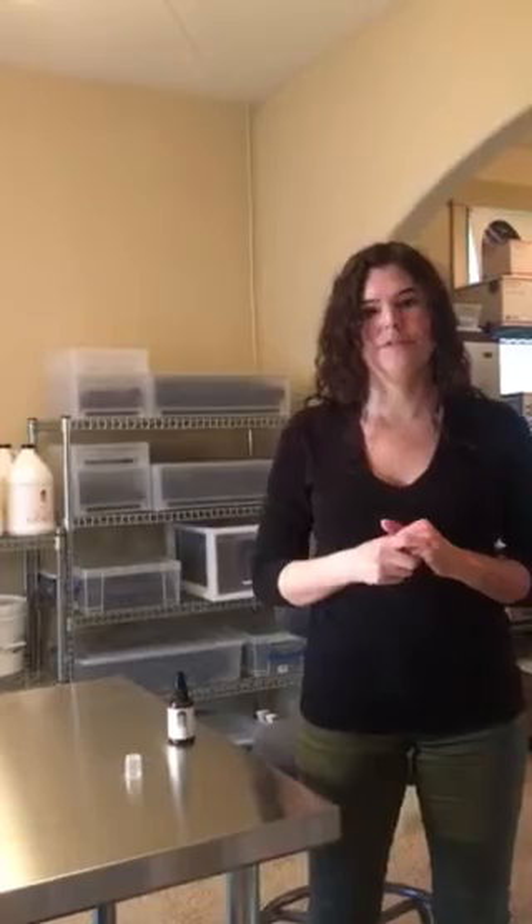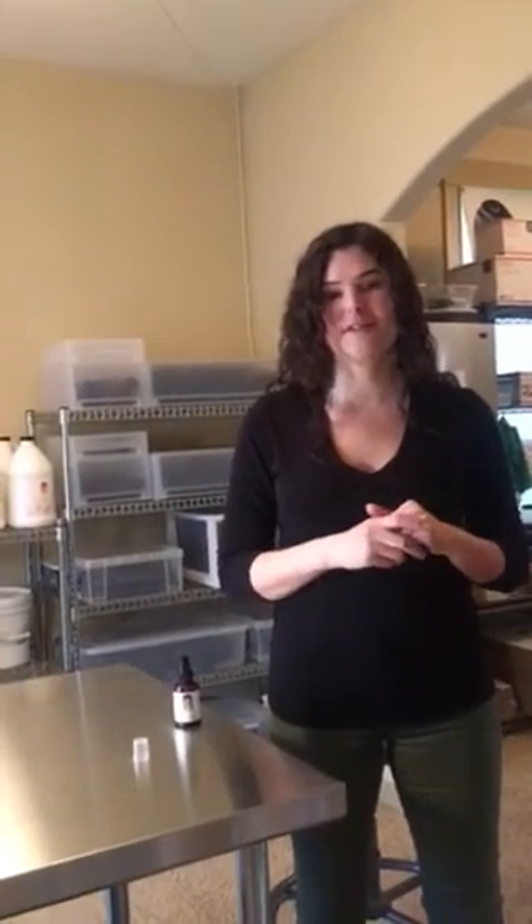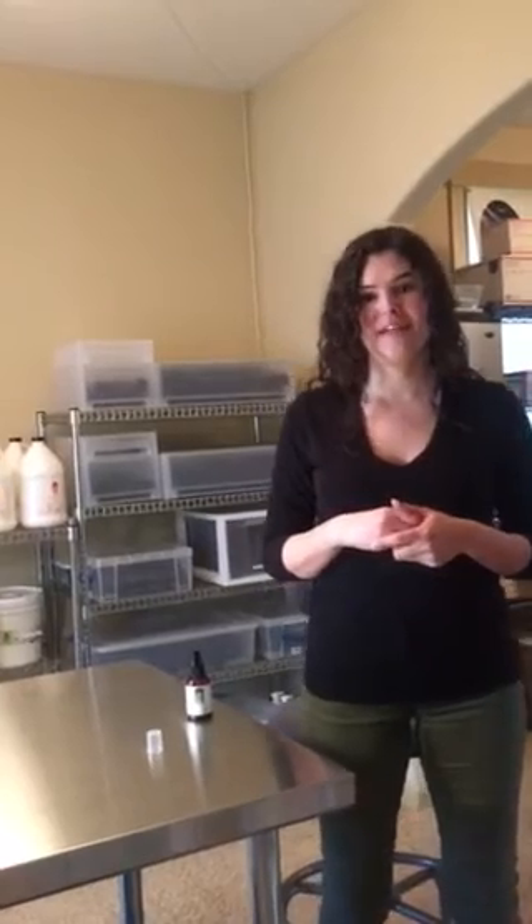Feel free to ask me any questions. You can go to my website, SolEssentials.com, and contact me anytime. Of course you can ask me on the video — I would love to answer anything you're wondering about. Thank you so much for your time and I look forward to talking with you soon. God bless.